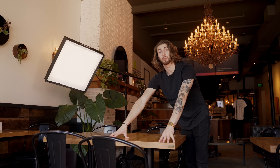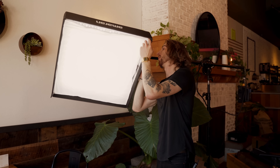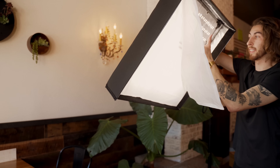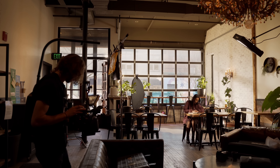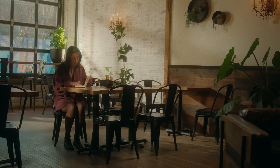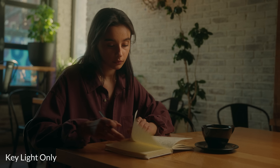Our talent for the day is Maya, who is going to be sitting here. I want to start with the key light because that's the most important light right now, which is the Amaran F22C — it's a light mat. It's flat, easy, and lightweight. I knew I wanted to use this light because it's very lightweight and maneuverable. On the establishing wide, I can't have stands in the frame, and I also can't have heavy weights reaching way out over. By using this lightweight fixture, I can stretch it way over the frame line so you're not getting any lights or stands in the frame.